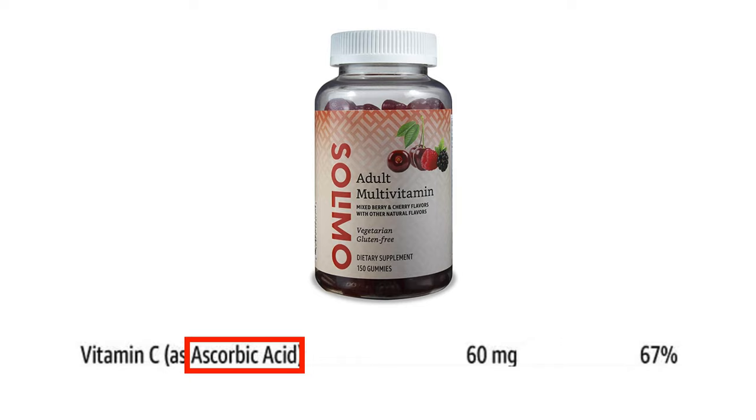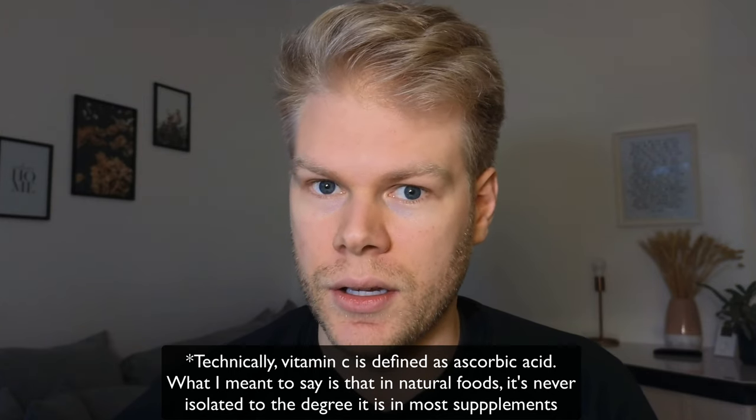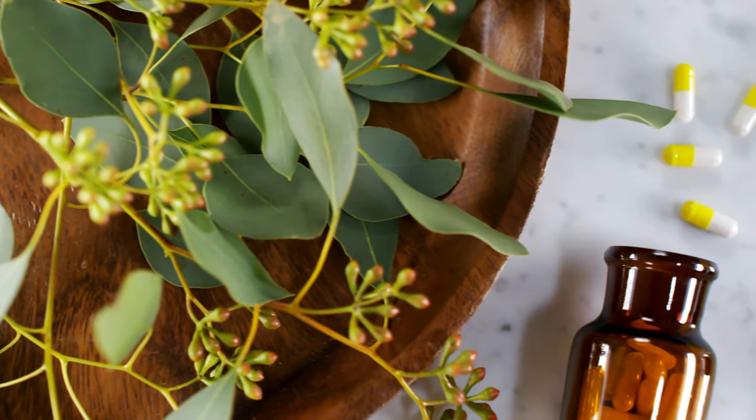Another thing I noticed is that they used ascorbic acid as a vitamin C source, which is the synthetic form — it's made in a lab and it's not what you get from food. There are endless online discussions over which is better: ascorbic acid, the synthetic form, or the natural form of vitamin C. All I can tell you is that if you just want the antioxidant properties of vitamin C, then ascorbic acid is fine. But if you also want the other benefits — like phytonutrients or vitamin C's ability to increase ceruloplasmin, which is one of the most important proteins in your body — then you want to go for natural vitamin C. This is usually found in supplements containing acerola berries or camu camu. The supplement would be a lot more expensive if they used natural materials, so again, I think they only did it for cost reasons.